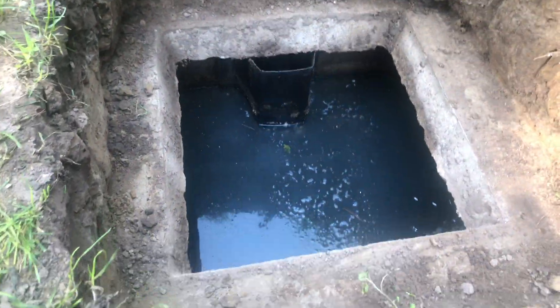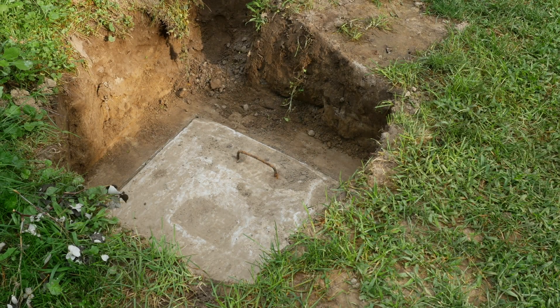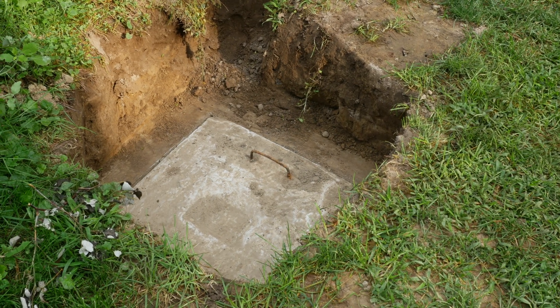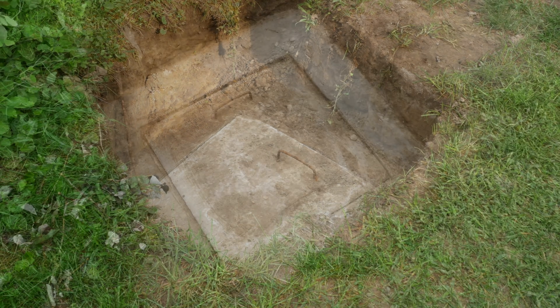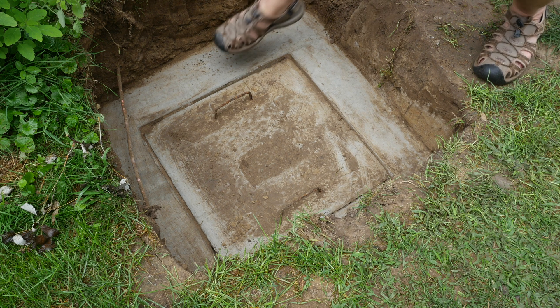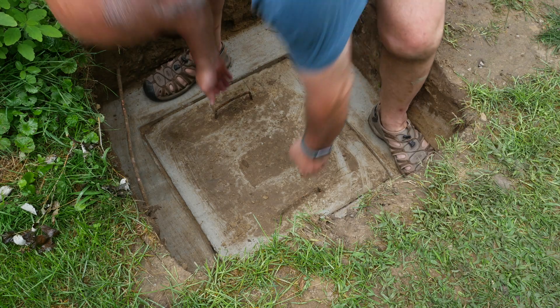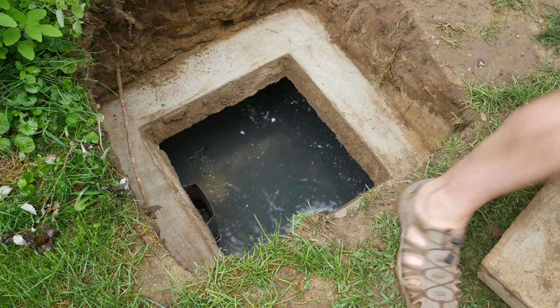What could be better than working on a septic tank in the middle of the summer? Our septic tank is basically a concrete box buried in the ground with a concrete hatch that you have to dig out and open every time you want to pump out the septic tank. This is the second time I've done this job since we've owned the house, and I'm really getting tired of having to dig it out every time, so I'm going to put in a riser.